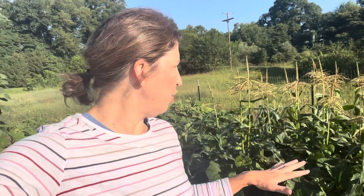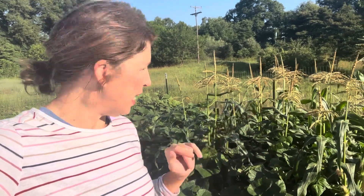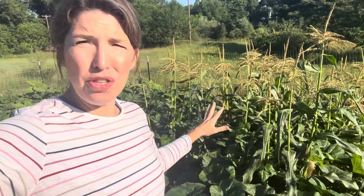Here's my take on the three sisters garden — this is why I haven't liked it in the past and why I don't think I'm going to like it this year either. I don't like having to go in and search for my beans. Even if I hadn't put the squash plants at the bottom it would have been more doable, but as it is I'm literally going to have to wade through all these plants to find the beans. I probably will not be doing this arrangement in the future.